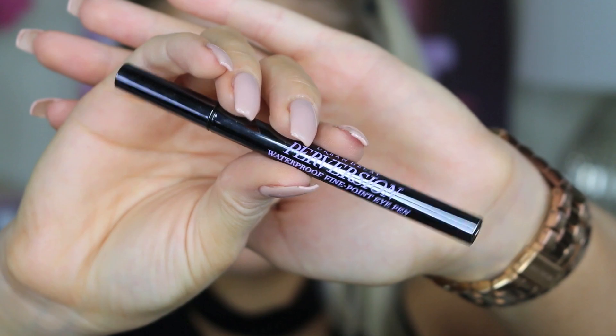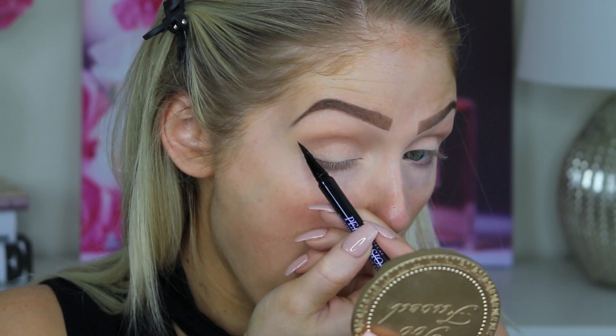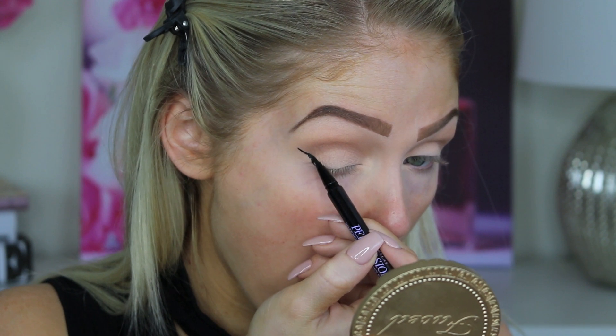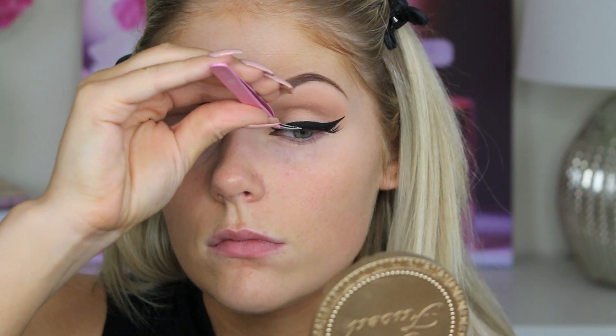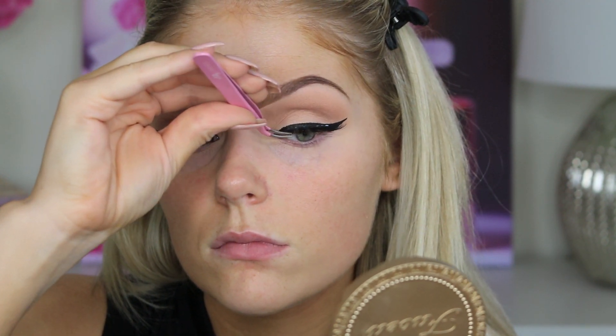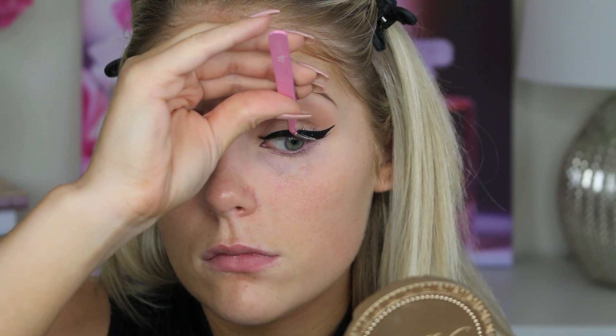Now for my wing, I'm going in with the Perversion Waterproof Liner from Urban Decay. I'm doing a very Instagram-esque wing — very bold, very long, and very thick. This Perversion Liner is literally amazing. It does not budge and it's so pigmented. I do highly recommend it to you guys. Then for lashes, I'm going in with these ones from Violet Voss. I thought they were so beautiful and so dramatic. I'll put the exact name in the description box. Loved how fluttery they were.